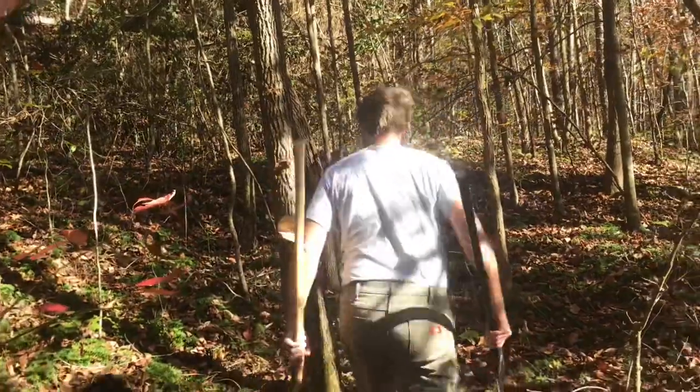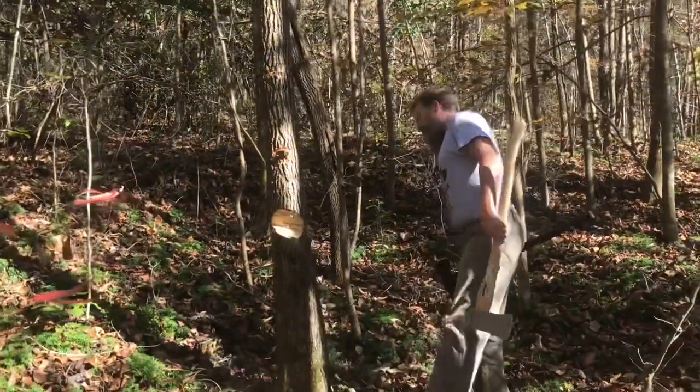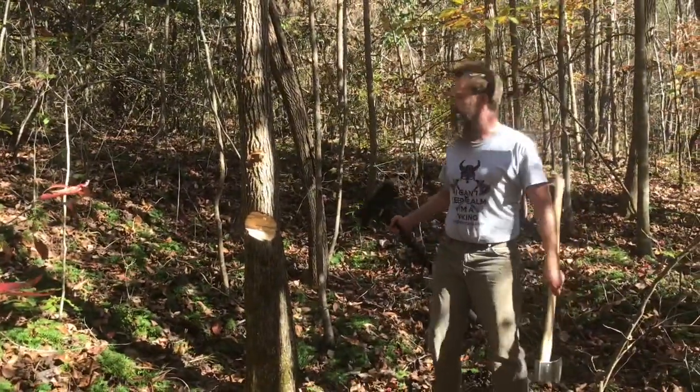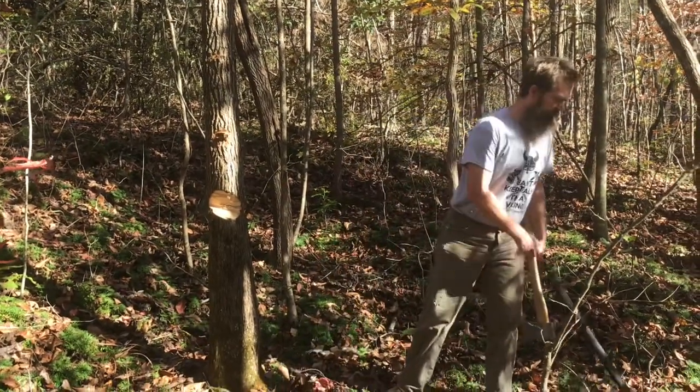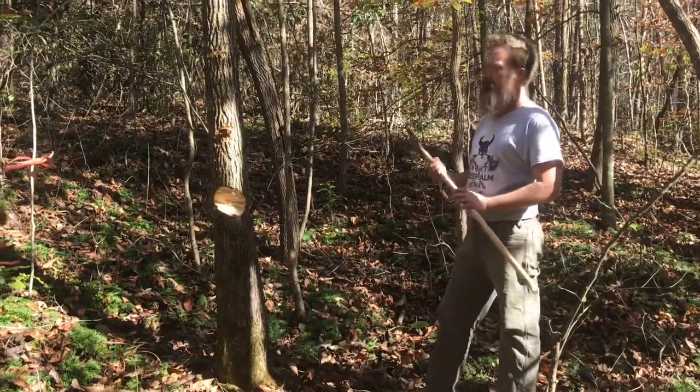I almost went and got a new tree because I didn't want you to think I was cheating. I don't remember how long we chopped on this one — it wasn't very long. Let me show you the advantage of the American felling axe and this 4.5-pound head.